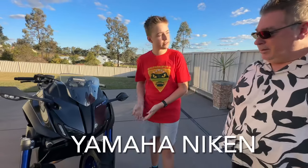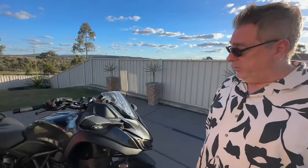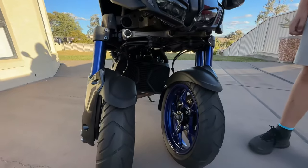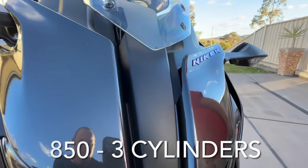So what make and model is this? This is a Yamaha Niken. So where are these things made? These are made by Yamaha in Japan, with an 850 triple — so it's three cylinders.